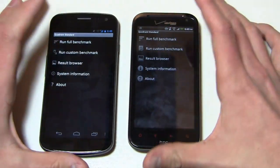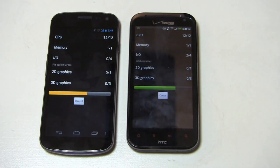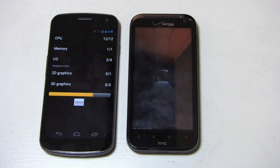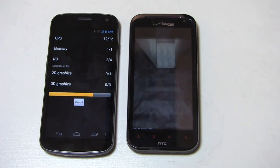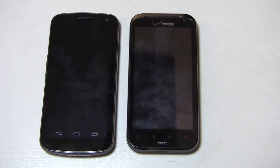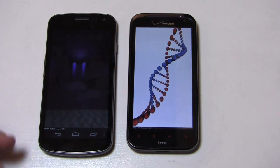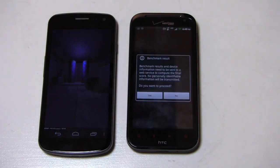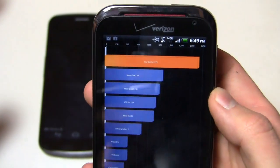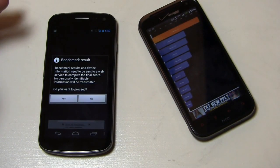Quadrant Standard here on both devices — I don't believe Quadrant Standard is optimized for Ice Cream Sandwich, so take this with a grain of salt, but we always like to do one just to compare the two. Both of these devices do pretty well in battery life for the most part. With moderate use I can definitely make it through the day with the Galaxy Nexus, especially on standby. The ReSound has a 1,620 milliamp-hour battery, which is surprisingly small for a 4G LTE device, whereas the Galaxy Nexus has a 1,850 milliamp-hour battery. Battery life is a little better with moderate use on the Galaxy Nexus — with the ReSound I've had trouble making it through a day.